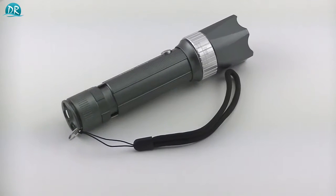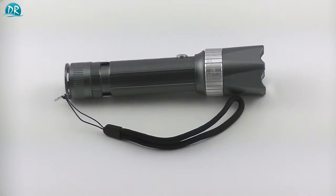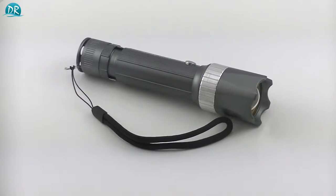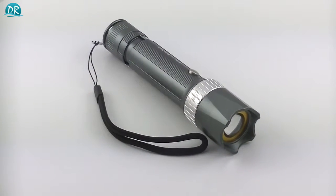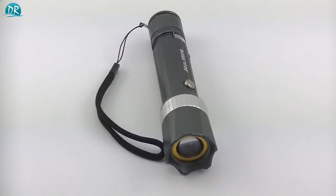This particular model has three options that I'll show you later. It also comes with a wristband and it's made out of some kind of aluminum. You can also change the size of the beam with the metal ring at the front of the torch. At first hand it looks like a very sturdy and nice little tool.